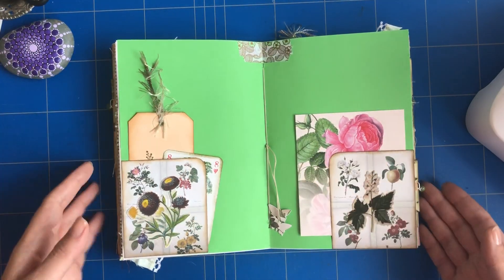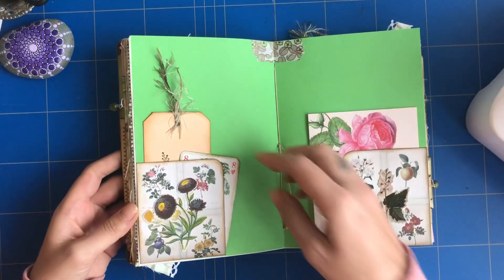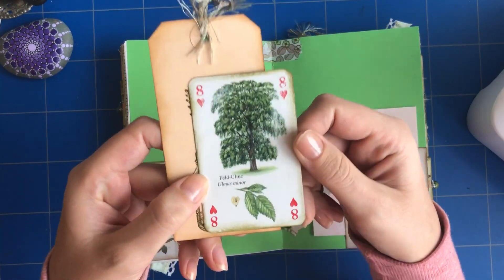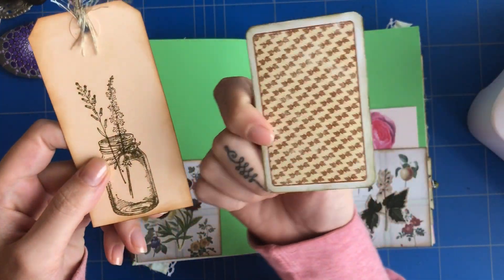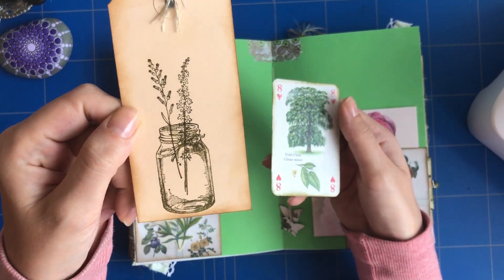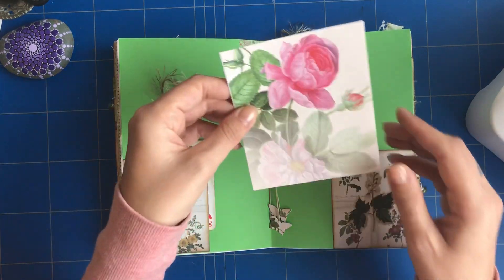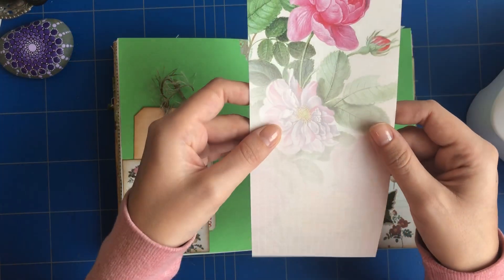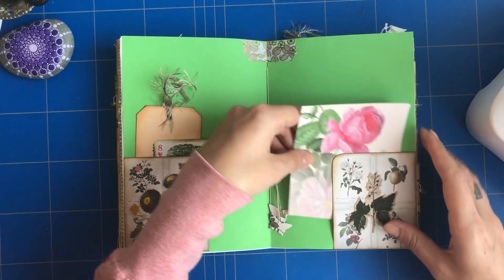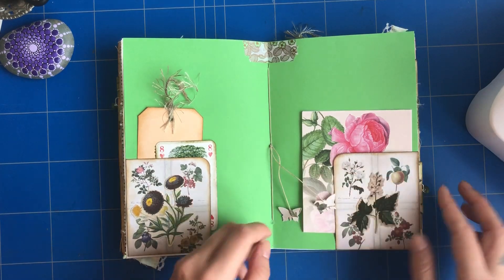In the middle of the signature we have two tuck spots. In here I have a playing card that I altered and distressed a little bit, and a tack with this mason jar and some eyelash trim. Here's just a piece of notepaper with a beautiful rose, and some butterflies on the string.